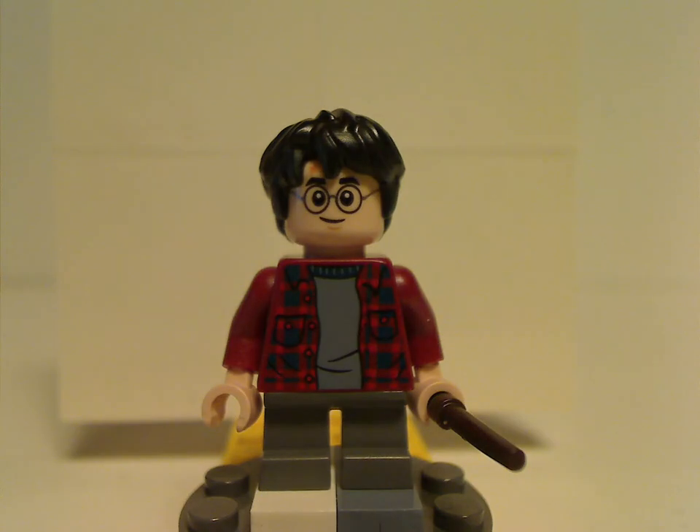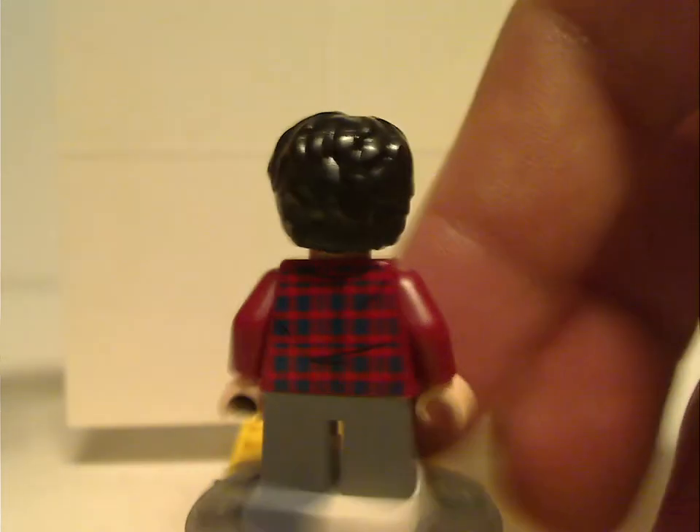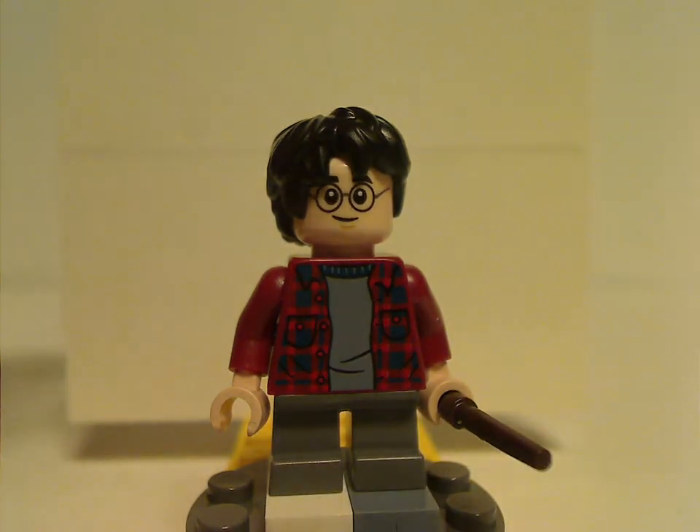So onto the minifigs. Harry Potter is common in most sets, same back torso-print, and here's his double-sided face. It's good to have some more variety, and Harry and Ron and some of the others are using the short legs in this for their appearance in the Chamber of Secrets.